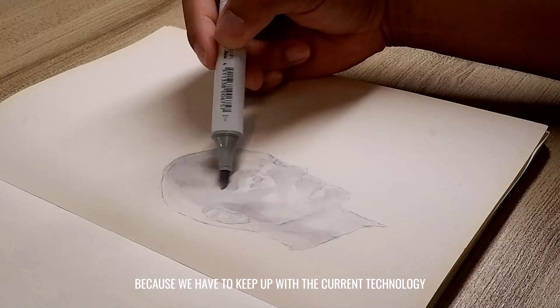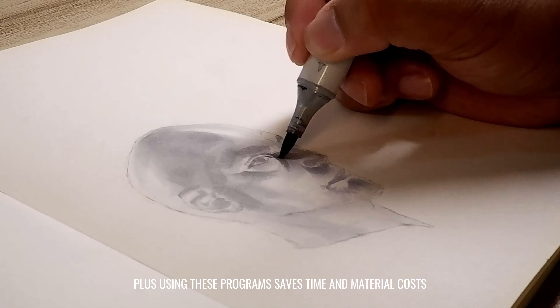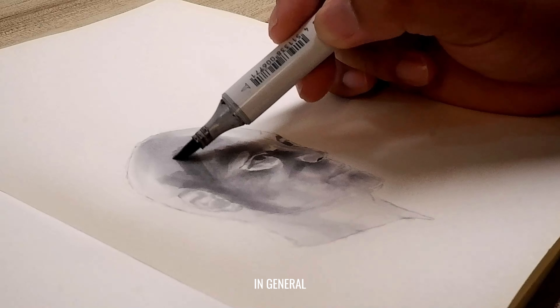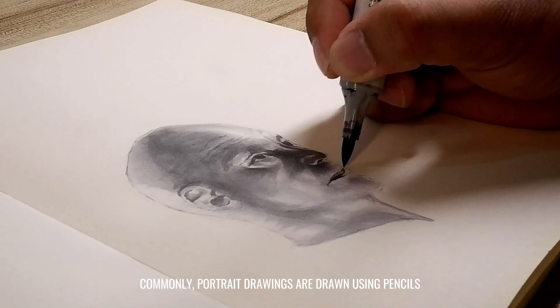I started using alcohol-based markers for my drawings in college when manual drawing and rendering of architectural plates and works were still a thing. Right now, I know things are much easier using different architectural software and programs. And it's a good thing because we have to keep up with the current technology. Plus, using these programs saves time and material costs in general.